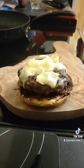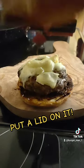Here's our toasted bottom bun. Here comes the burger, nice and simple. Put the lid on it.